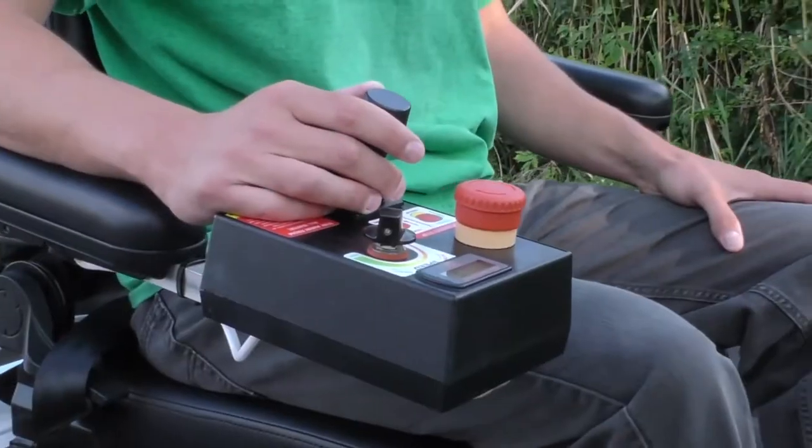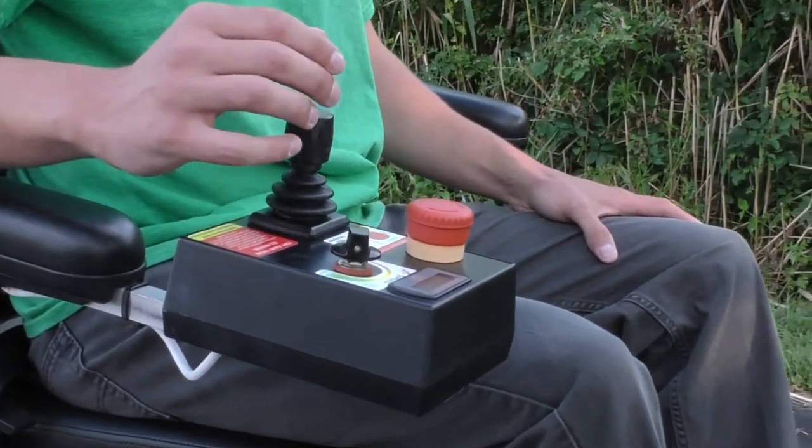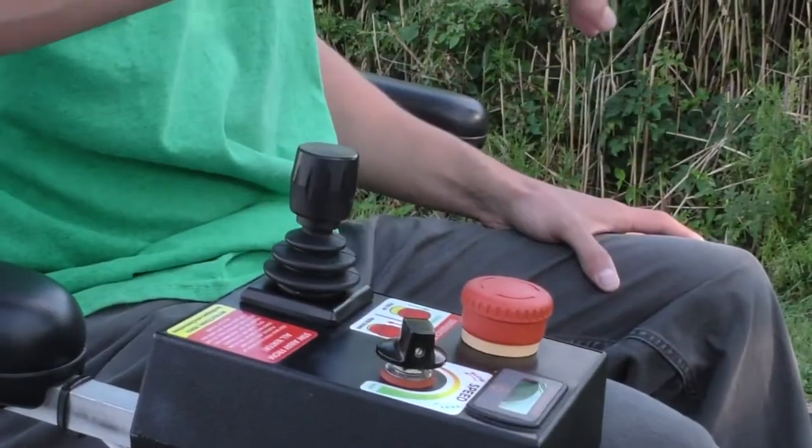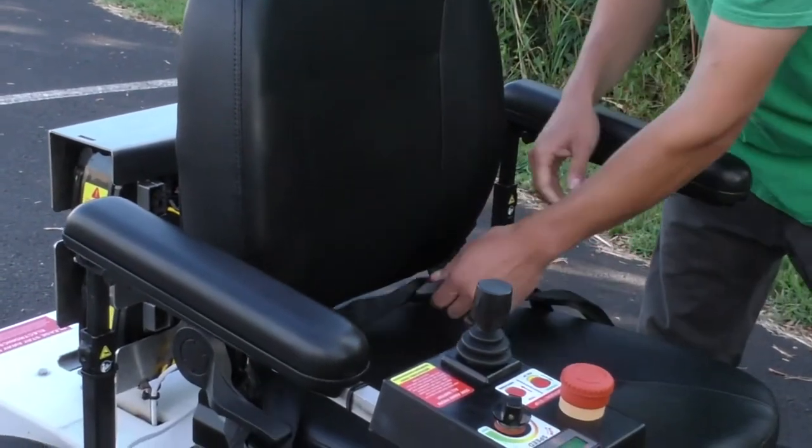When you are driving, the best way to stop the wheelchair is to simply let go of the joystick — the chair will slow down and come to a stop. However, if you need to stop very abruptly, you can press the red button down. When we deliver the chair, the seat belt will be tucked through the seat so that it is not dragged while we were unloading the chair.